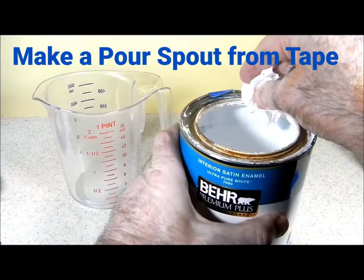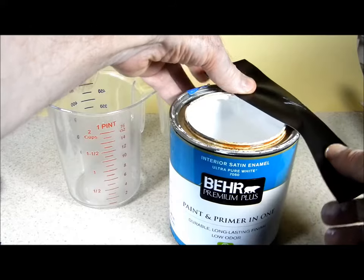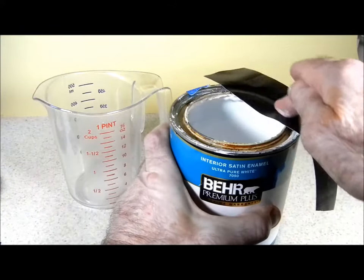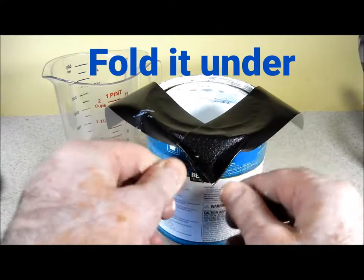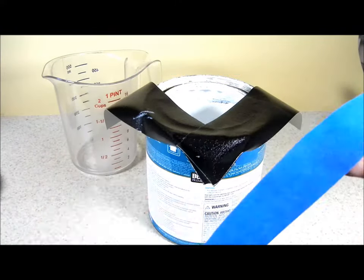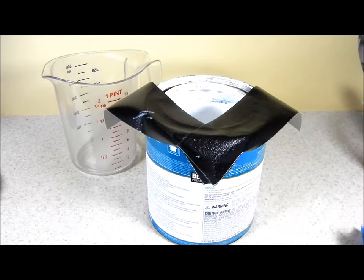I'm going to dry off the edge, then put 2 pieces of duct tape and seal them to the rim to make a pour spout out of the end. Since this is a 1-quart can, I also could have used three-quarter inch painter's tape.